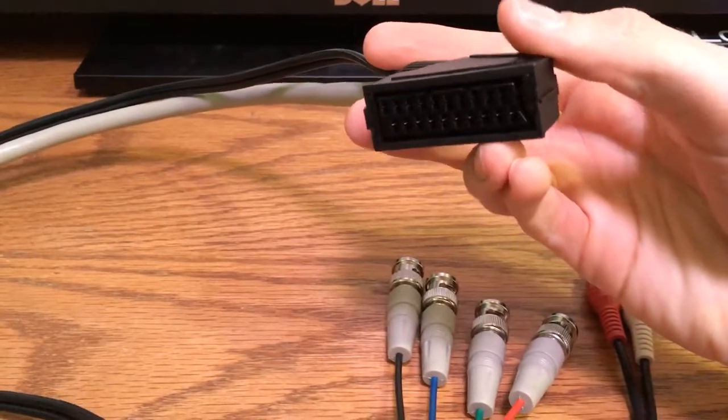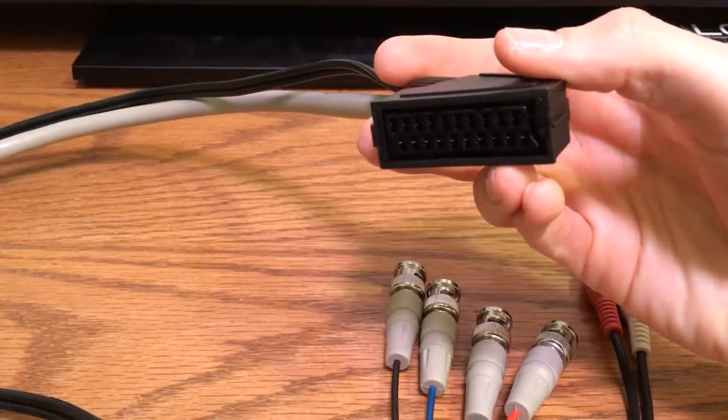So let's just look at a basic setup of how you would go about plugging this into a PVM using these cables.